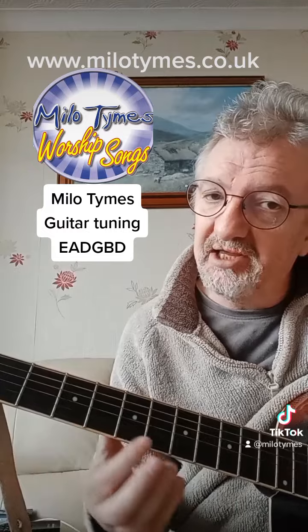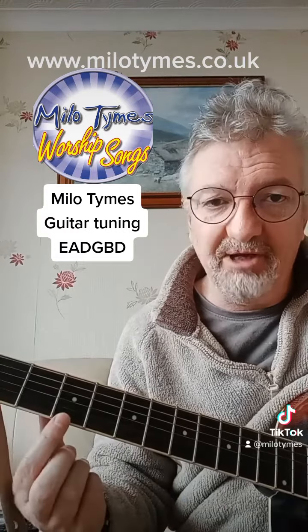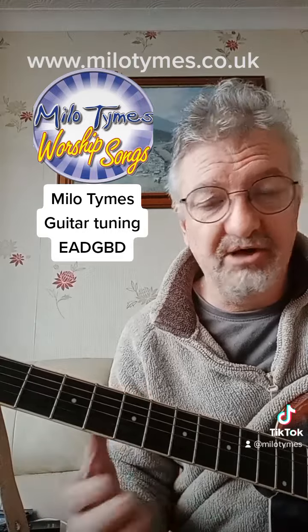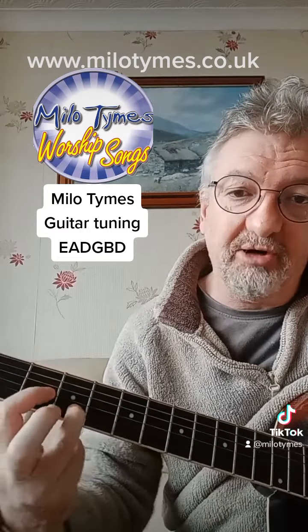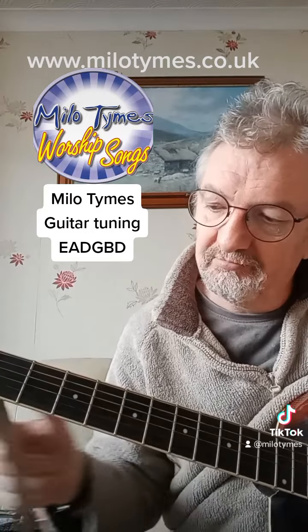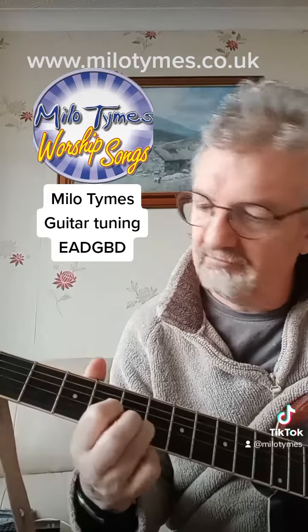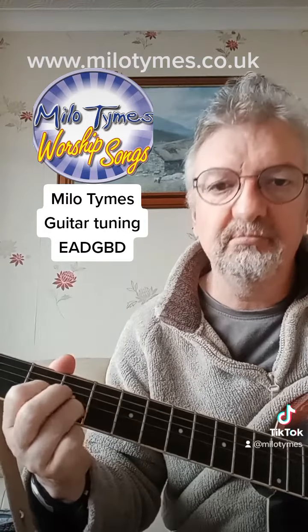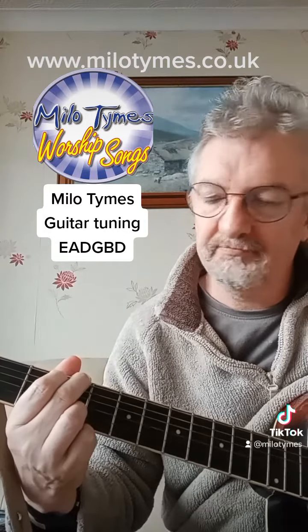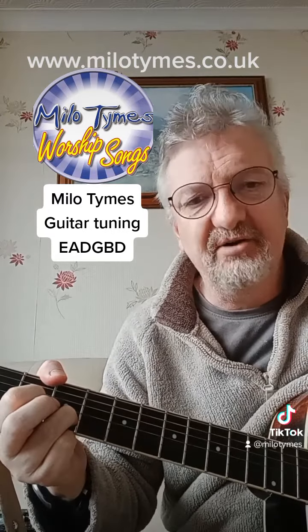So I still play the bottom string, the first string, but instead of fretting it when I play my chords I leave it open to play as a drone. So when I'm playing a D chord I'm not fretting this bottom string — you get a different kind of feel, a different kind of sound.